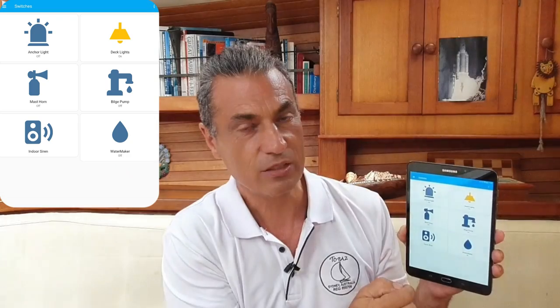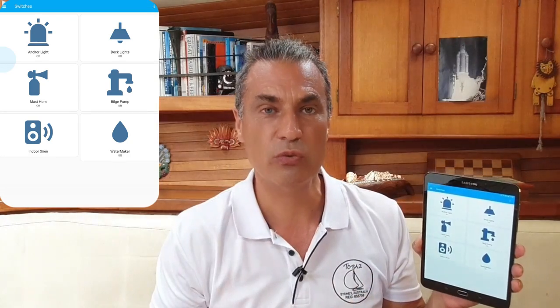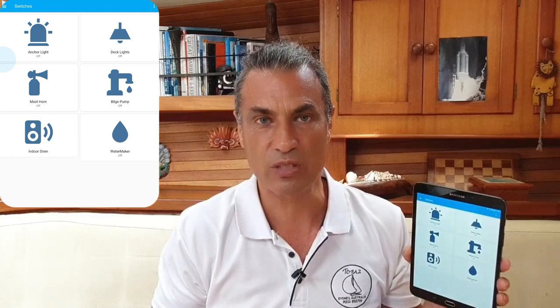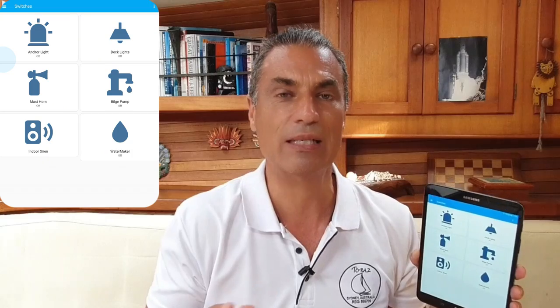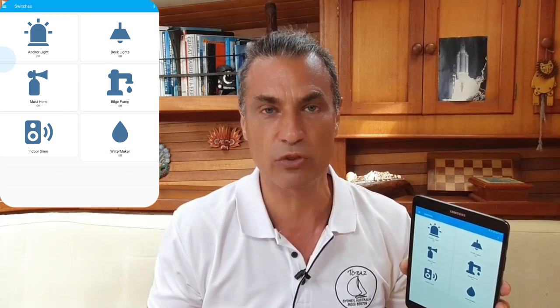I have one for the deck light, which illuminates the whole deck. This is really useful when you're returning back to your boat by dinghy and it's late at night — you can turn this on from the dinghy so when you arrive, it's light. You can get really sophisticated with these virtual switches. For example, the smart boat can automatically sense it's night and that you will return to the boat and will automatically turn on the lights for you.